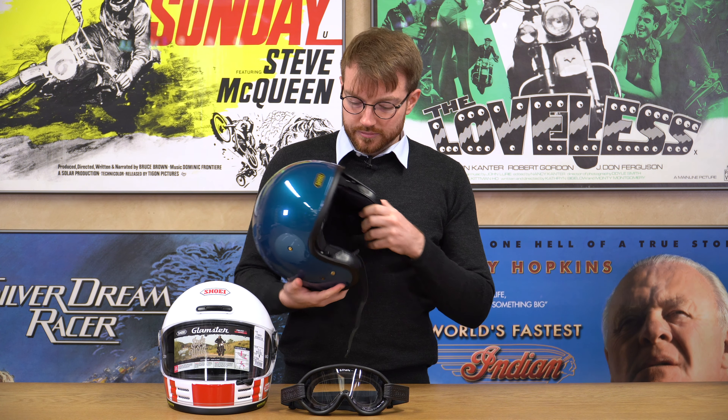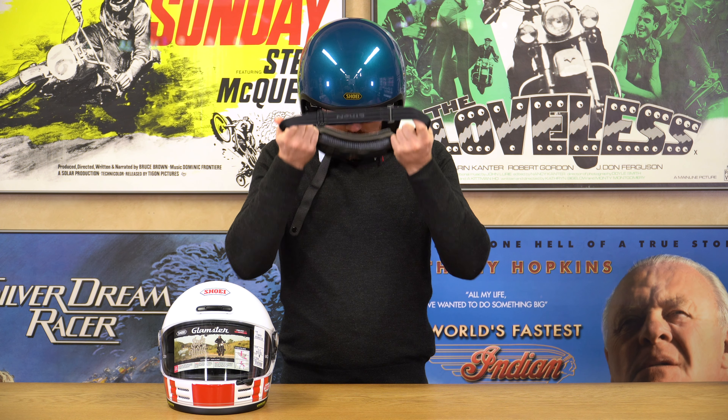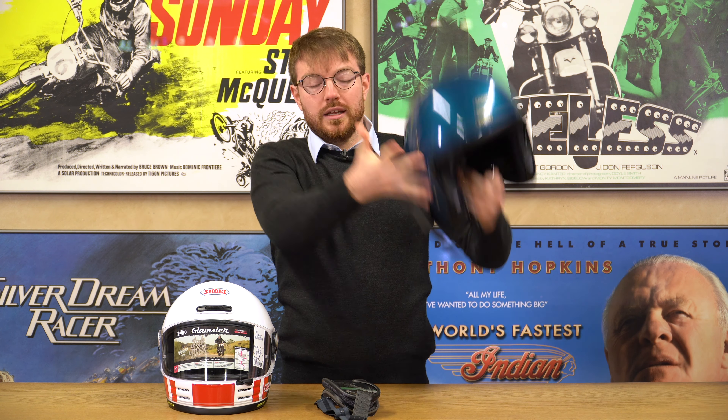If you are going to buy goggles, bring your helmet. It doesn't work just trying goggles on without it — they'll all feel comfortable on their own. But what you'll find is that if there is not a sufficient gap above your eyebrows when you put the helmet on, the goggles will end up pushing on your nose and you'll make a purchase that you will not find out until later that you regret. So if you're going to go and buy goggles, take the helmet with you that you own.